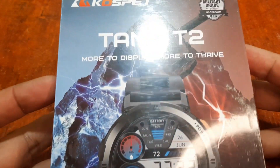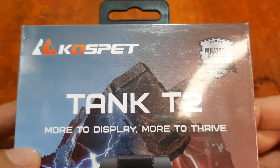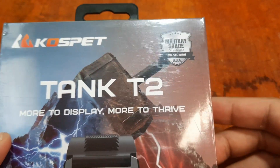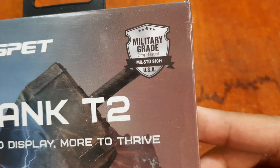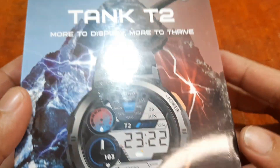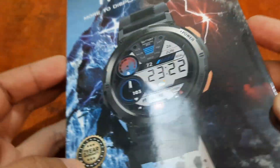Before we open the box, let's check the packaging. As you can see: Cospet Tank T2 — military grade, drop tested. It looks nice, and we do have a two-year warranty here.